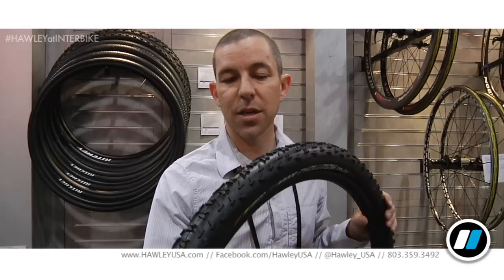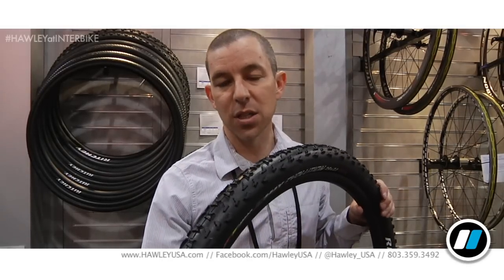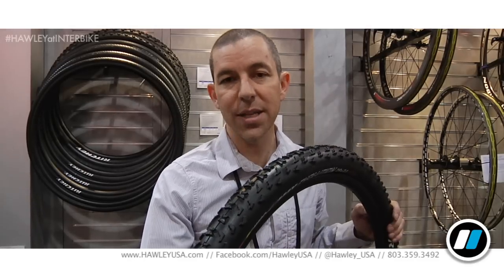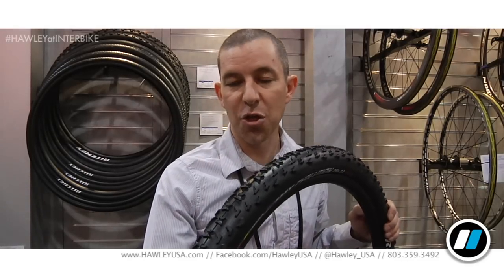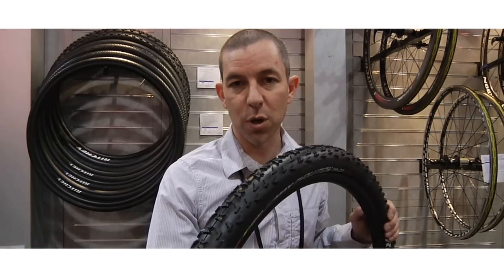This particular tire is available in a 2.1, which for a 29er is a great size — a little bit narrower. It's a WCS casing, so it's a very supple, lightweight, high-TPI casing. It weighs 630 grams in a 29-inch size. It's tubeless ready, and this will be going for $69.99.